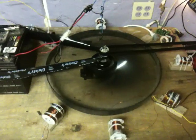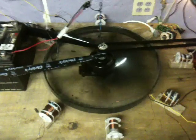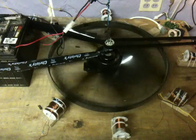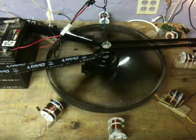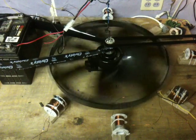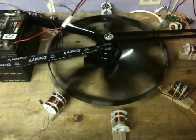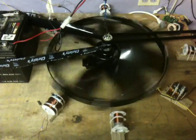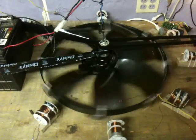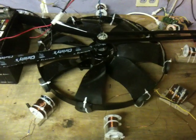Might have to look for another bigger motor or something. There's a better startup demonstration. I'll just start measuring the voltage and start putting the cores back together now. Just wanted to show it start up without it hitting anything.